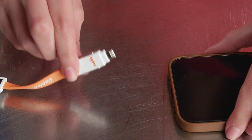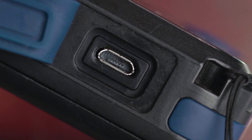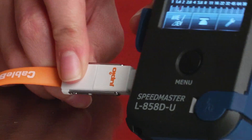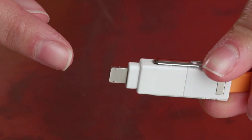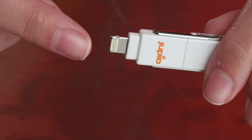Just a quick tip: when using Lightning devices, make sure the logo is facing down. And when using micro USB devices, make sure the logo is facing up. This single end does double duty — both micro USB and Lightning.